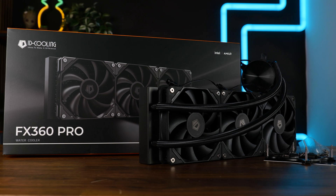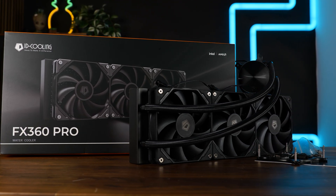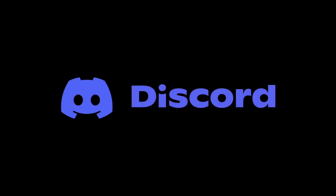This should be everything on the ID Cooling FX360 Pro. A huge thank you to ID Cooling for sending this bomb of a price-to-performance AIO over. On a side note, we have a Discord server, so if you want to join, the link is down below.